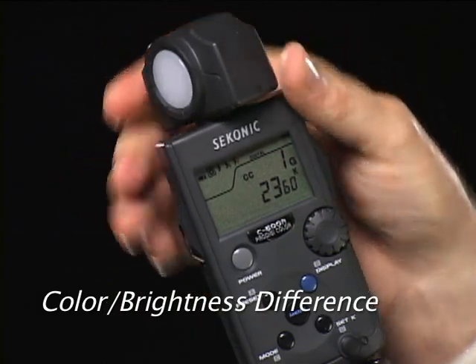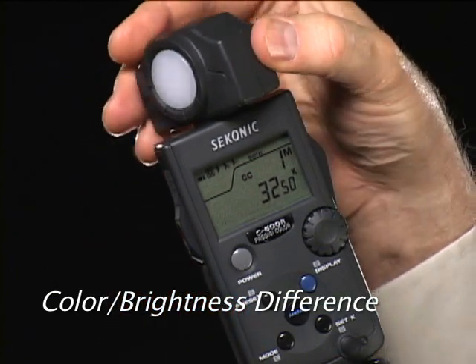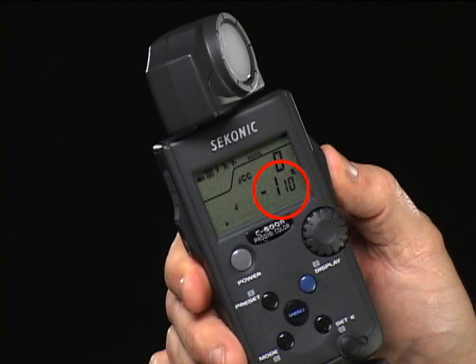A very useful function is the C500's brightness difference display. First, take a color or brightness reading. Press the memory button to see the blinking M on the display. Now take a second reading by pressing and holding the measuring button. You can see the color or brightness difference between the two light sources. This is especially useful when equalizing a series of lights to a standard.